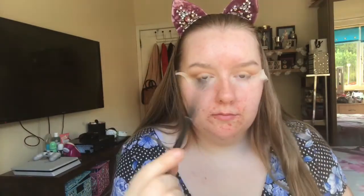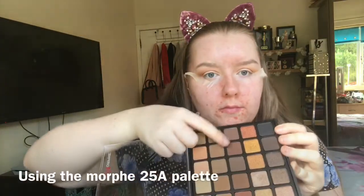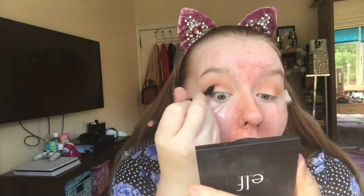And then I'm just using the fluffy side of the Anastasia brush that comes with the Modern Renaissance Palette, and then I'm taking a medium brown from the 25A Morphe palette just to deepen out my outer V, and it just gives a little bit more definition.